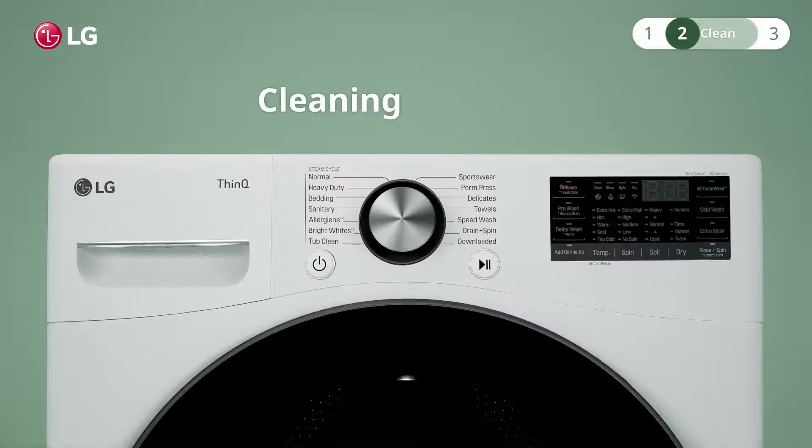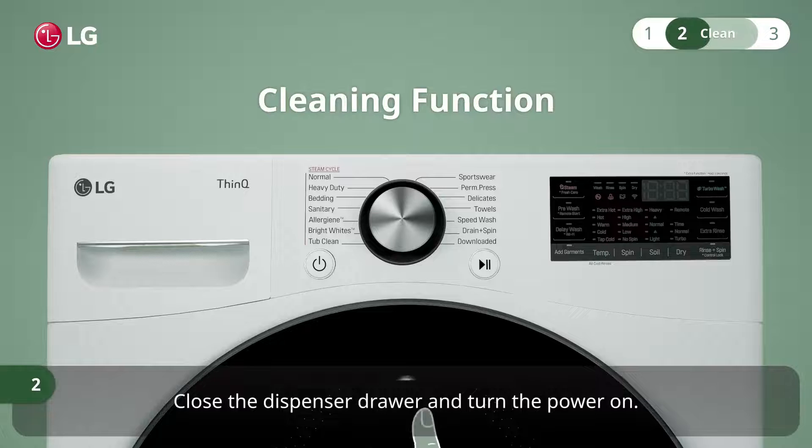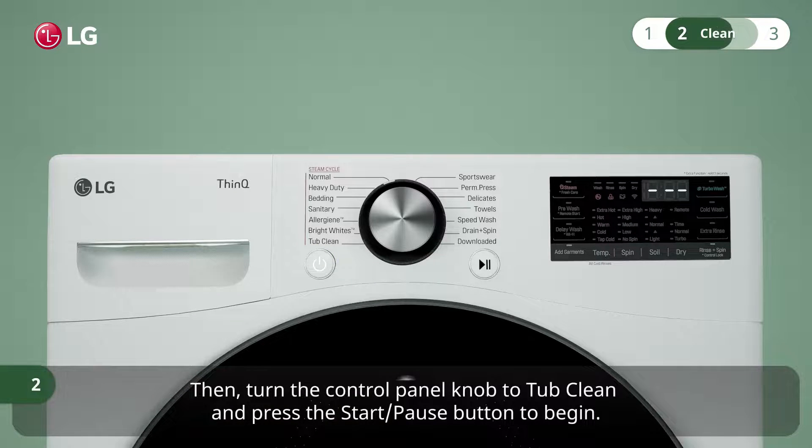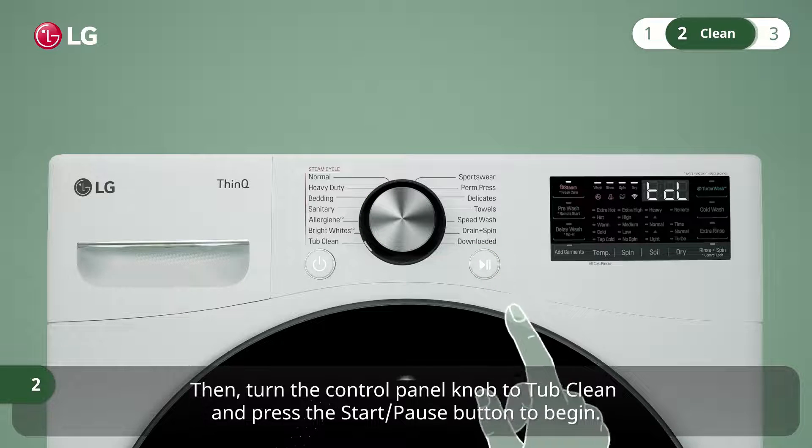Close the dispenser drawer and turn the power on. Then turn the control panel knob to tub clean and press the start/pause button to begin.